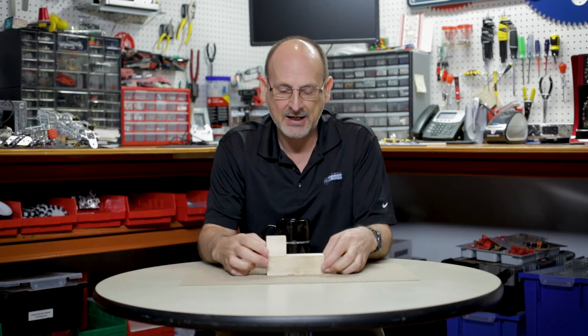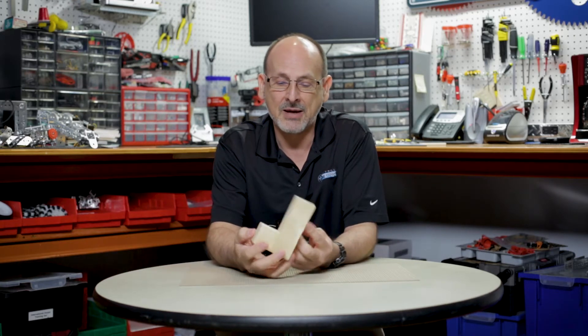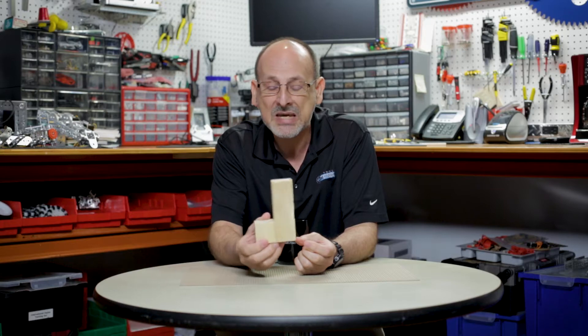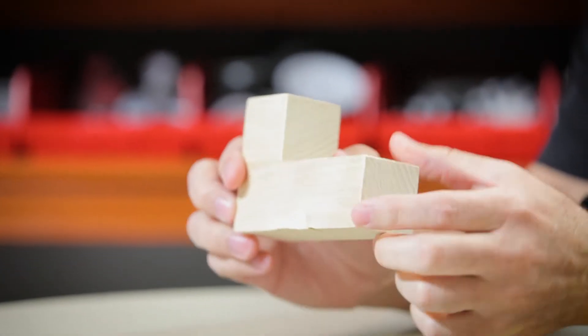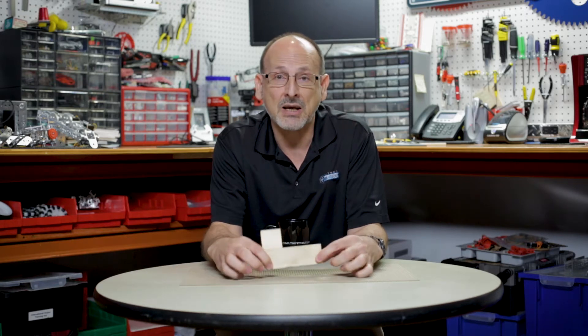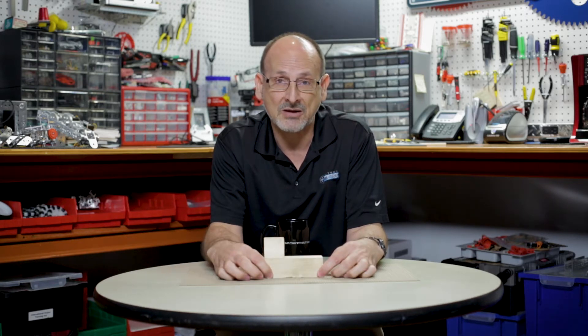It's called TetraStack, and as you can see right here, I have a homemade example of a Tetris piece — the L piece — and we want to talk to you today about this new game and some of the challenges that you might need to overcome in solving this game. It's going to be exciting.